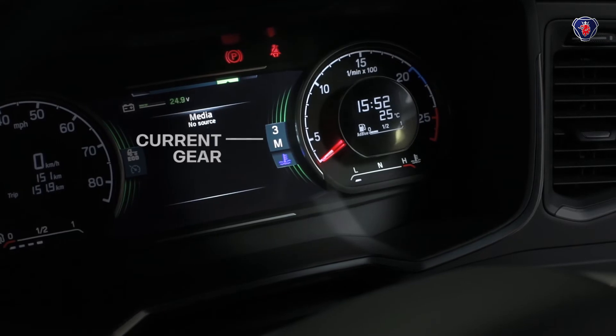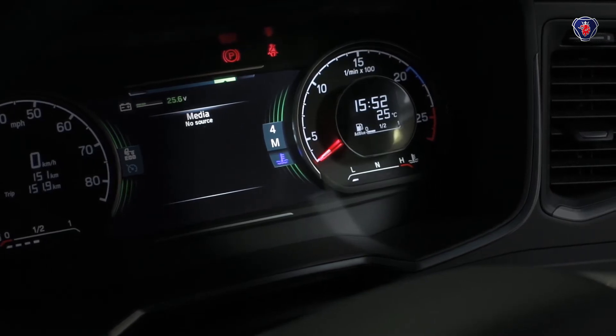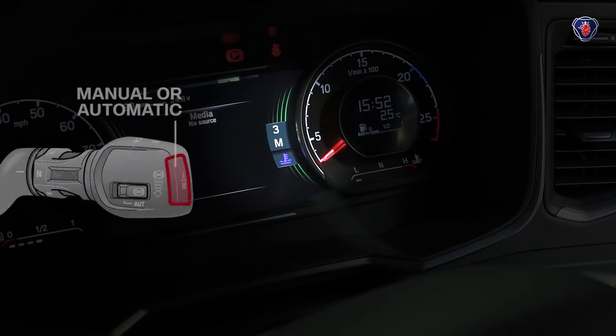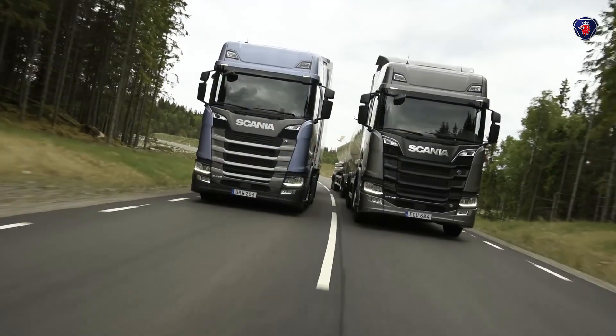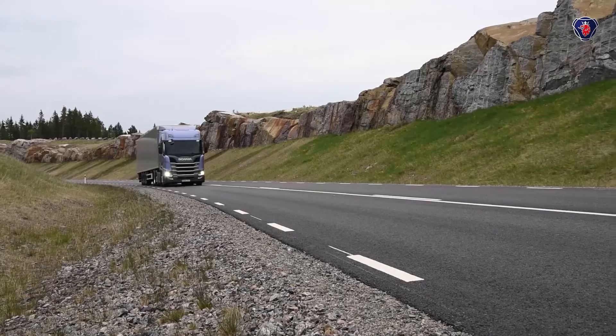The window to the left of the rev counter always shows you what gear and gear change mode you're in. You can switch between manual and automatic using this button on the end of the lever, but we strongly recommend that you leave it in automatic. That way all the gear changes are computer controlled and keep the truck in the ideal gear for your load, speed and gradient.